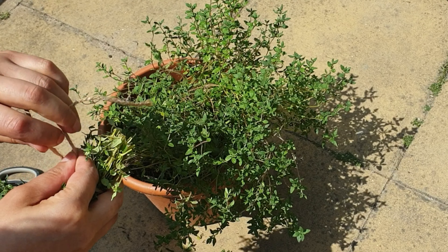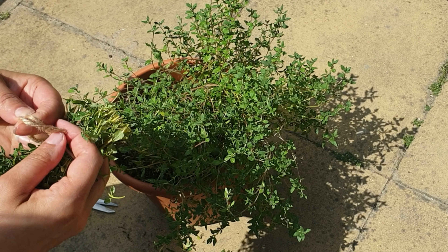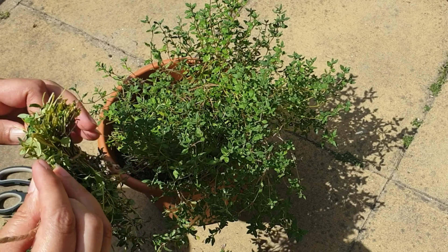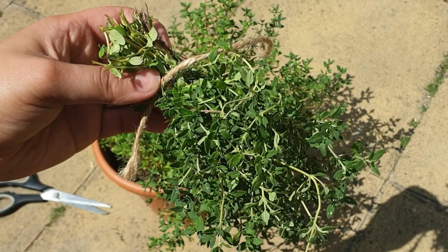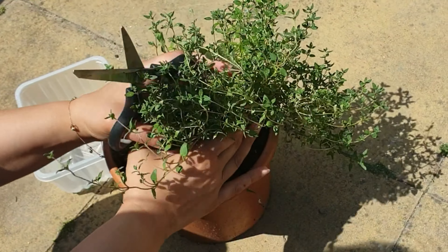I've just got a bit of twine and all I'm going to do is just tie it up, which is pretty easy to do. Make sure it's tight so that when the thyme herbs dry they don't slip out or anything. Here I'm just going in to get the second bunch, and as you can see I brought a container of water.